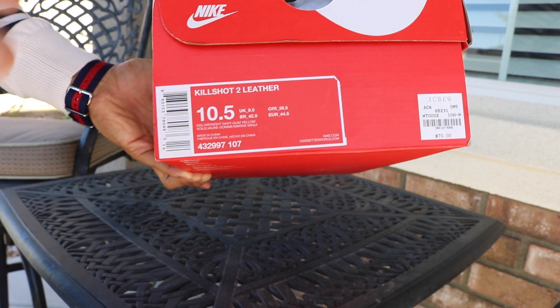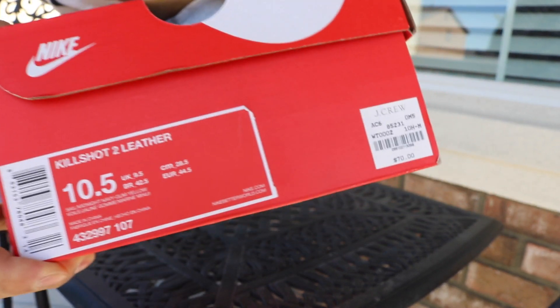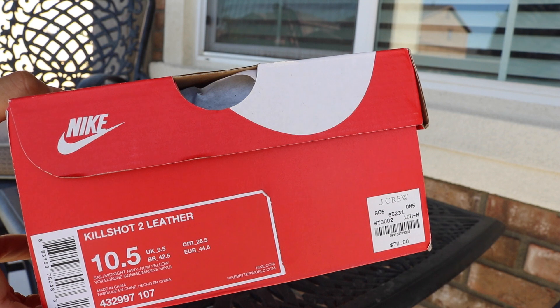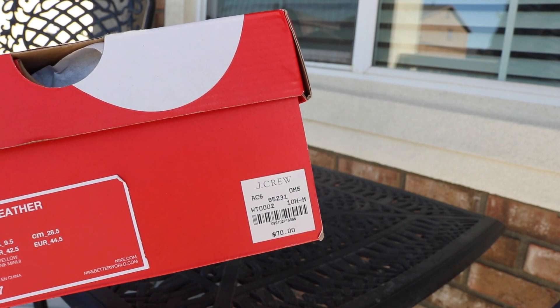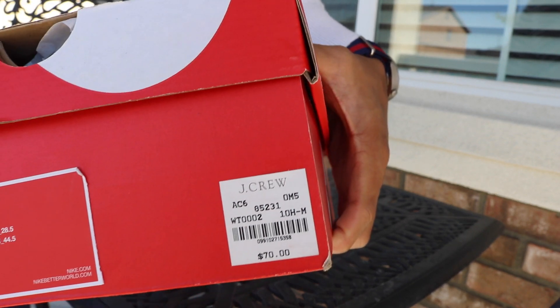I decided I'd grab them regardless of whether they had a nine-and-a-half or ten-and-a-half, so I grabbed the ten-and-a-half. It's a little bit big, but I have the Kill Shot 1s in a nine-and-a-half and those were a little too snug because my right foot is a bit wider. So I just went with it — they feel a little loose, but there you go.